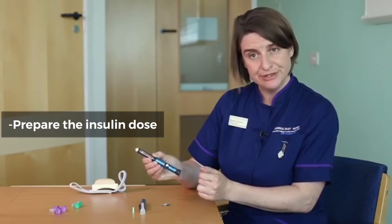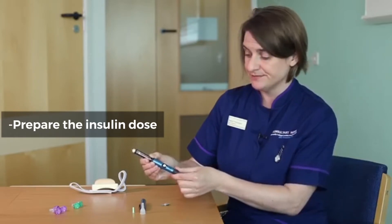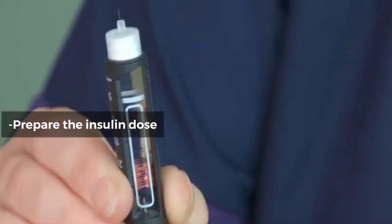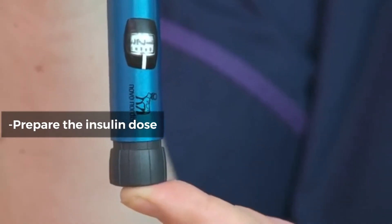So I'm going to dial up four clicks, which is two units for an air shot. I've dialed four. With the needle facing the ceiling, I'm going to push on the end of the pen.